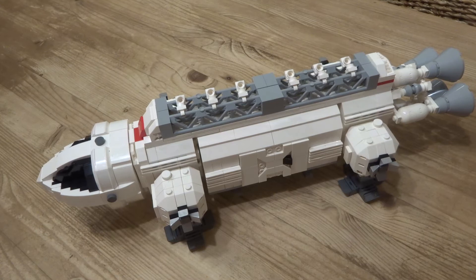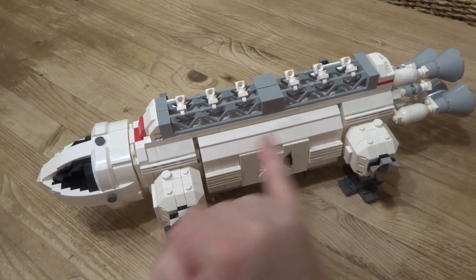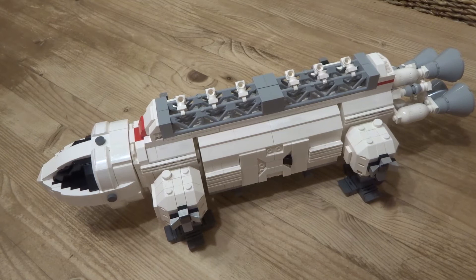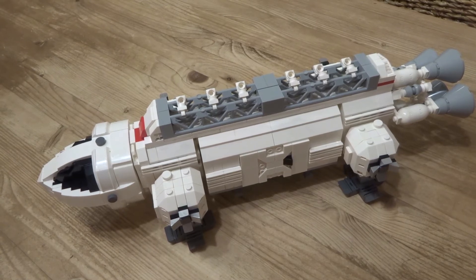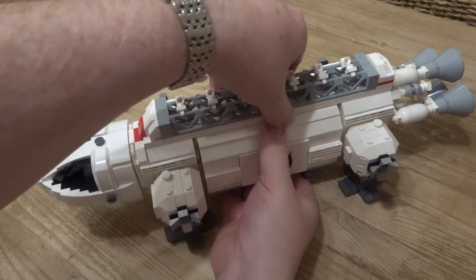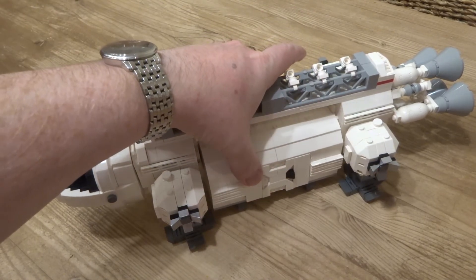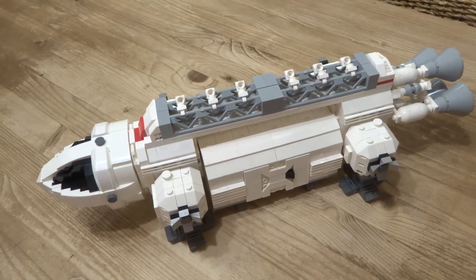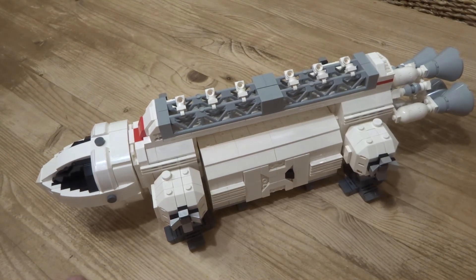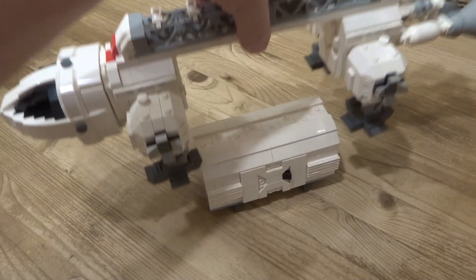I had to settle for grey as a compromise, but making more white ones wouldn't be a problem for LEGO, so it would be easy to get this closer to the look and feel of the real show. It would also need some decals to replicate some of the windows in the original Eagle. This is the pod — I'm currently at about 850 supporters. The idea is that these pods are interchangeable depending on the mission the Eagle was going on.